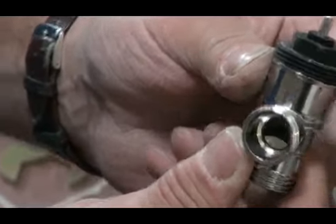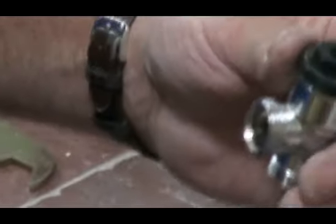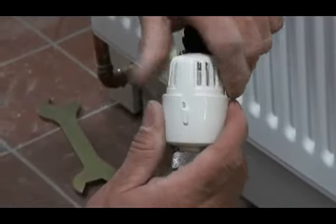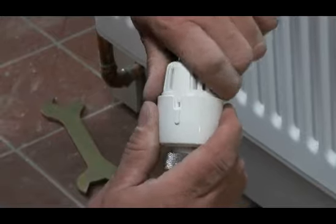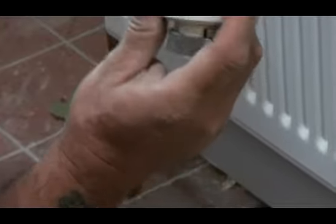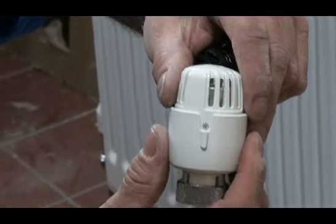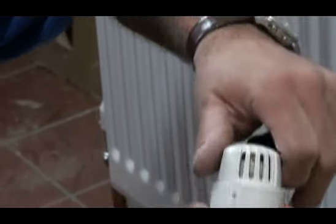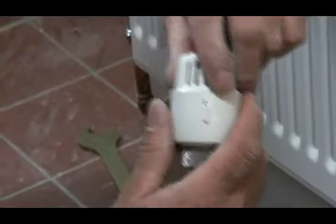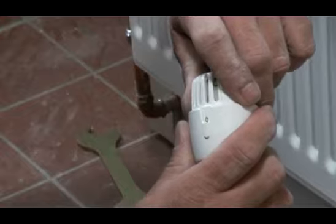So the valve is operated by the thermostat. Now the thermostat has several settings — they all normally start at 5, and go right the way down to what is a frost setting, which you can see by the little frost symbol there. And this one goes down to zero. Some of them don't go down to zero, so be aware of that.